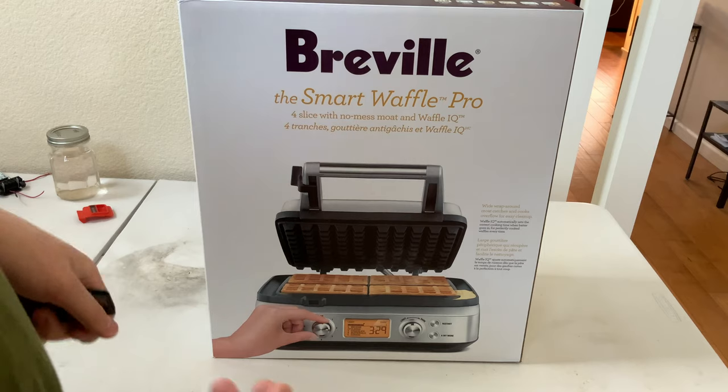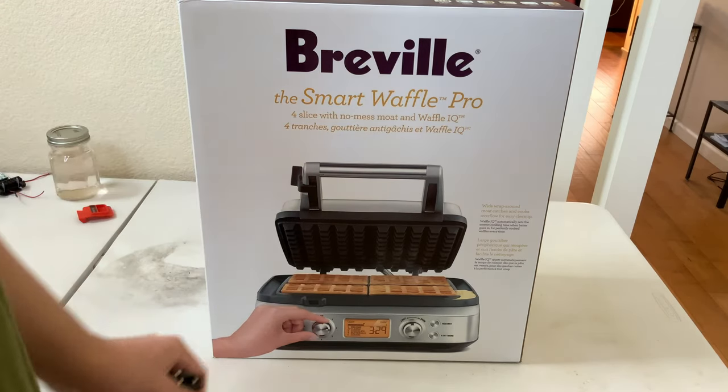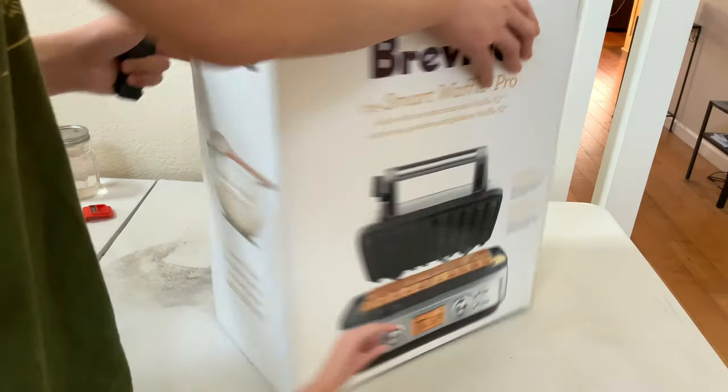As you read, we're gonna unbox it. I might make a future video making waffles in this thing, so we'll see how that one goes.